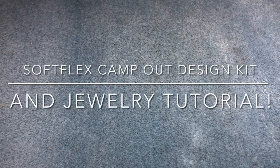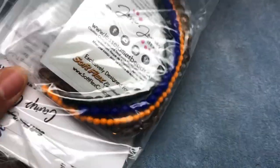Hey there, it's Brittany, and I am back with the Campout Design Challenge Kit from SoftFlex. Super excited about this. Let's see what's in here.